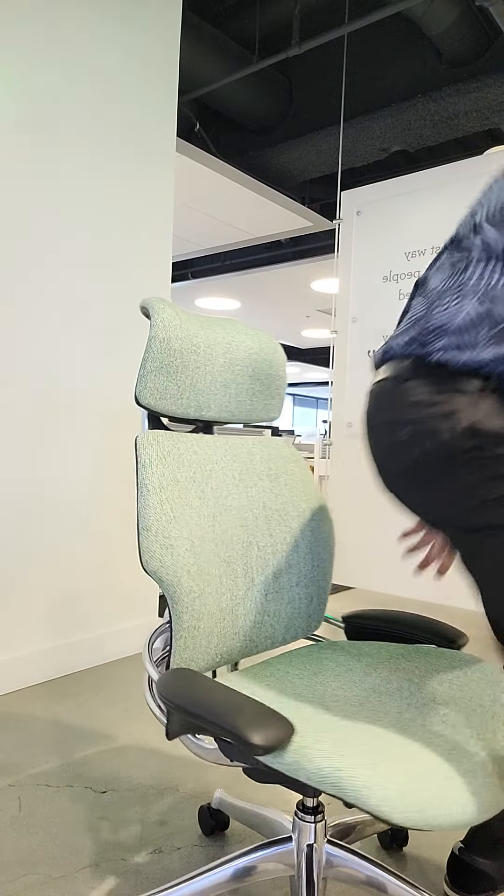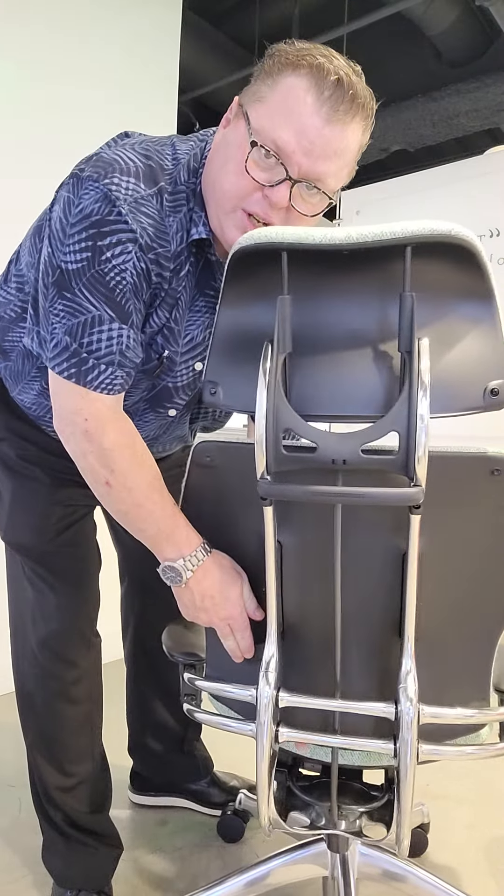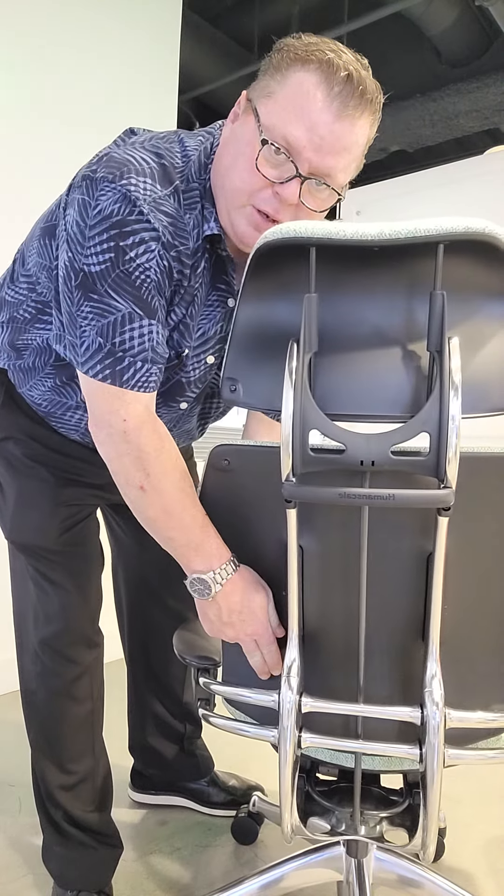That's one of the main features of the Freedom Headrest Chair. The back itself has a paddle that I can compress to adjust it up and down to fit your back.